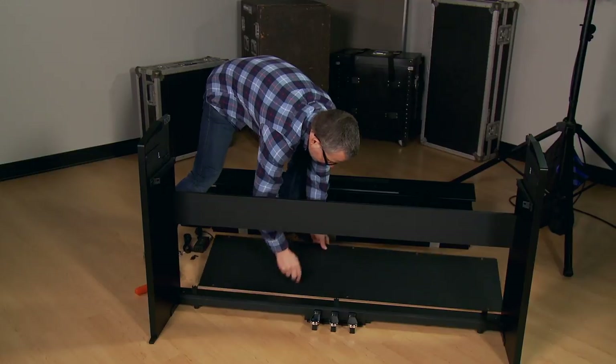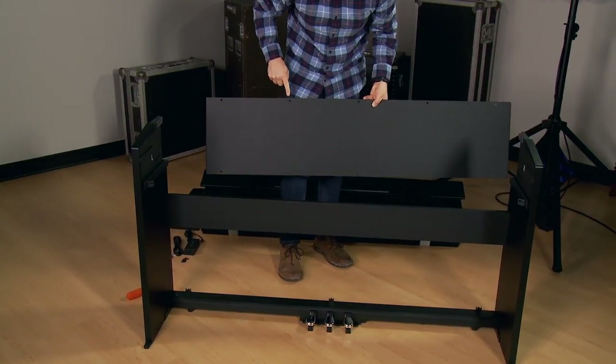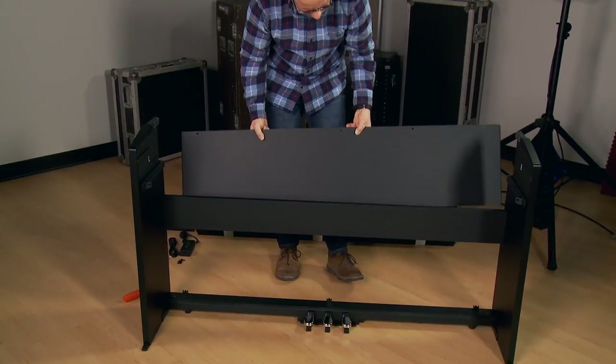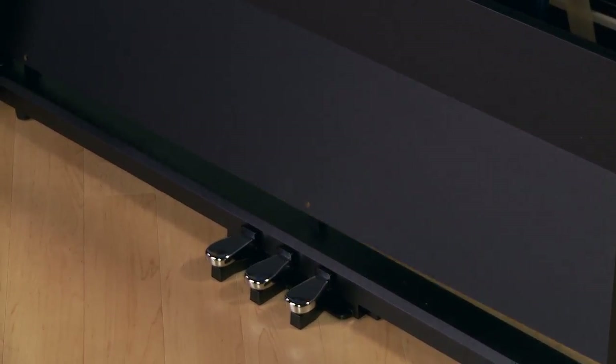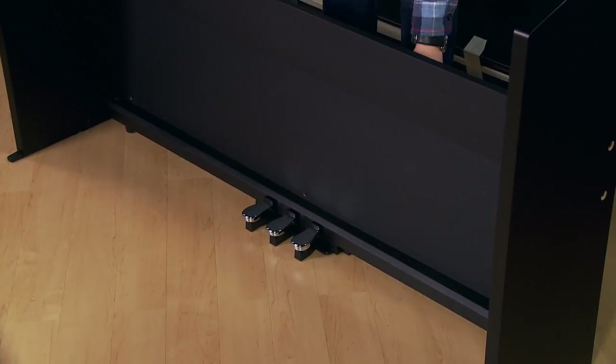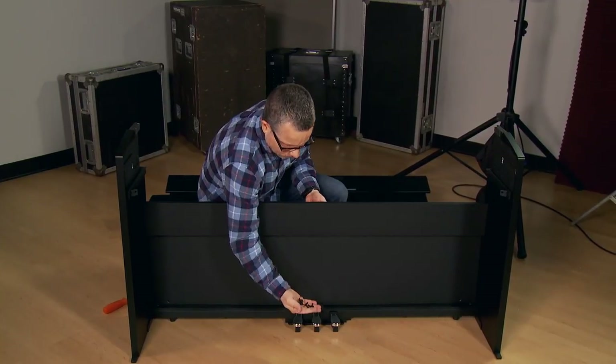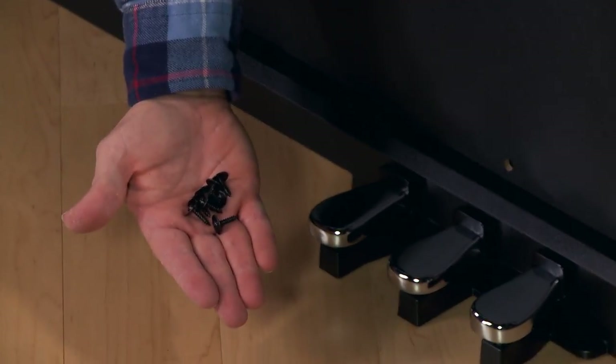Next, it's time for the back panel. The four holes go on top; the three holes slide in front of the brackets on the triple pedal. Secure with these wood screws.